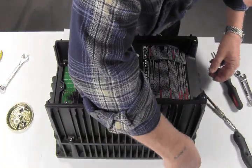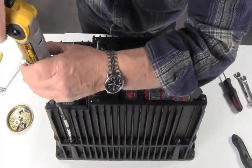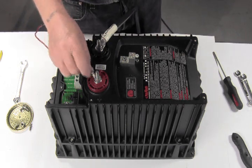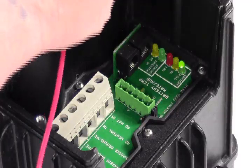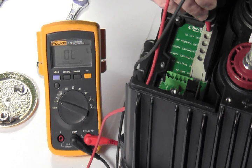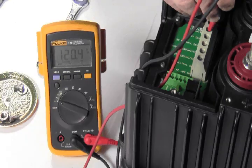After that, grab your 4mm hex and use the typical star pattern to secure this down. One last thing of course is the final power-up, which should be exactly the same as the initial power-up. You should see the error light blink a few times, the battery LED come on, and then after about four or five seconds you should see the inverter light come on. You should see 120 volts or so on the output of the inverter, or 230 volts or so on an export model.